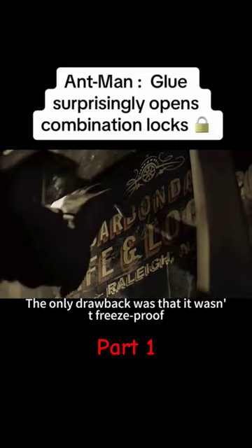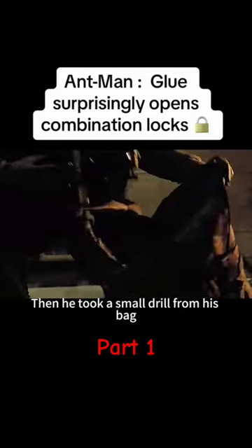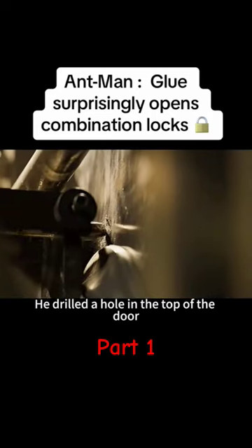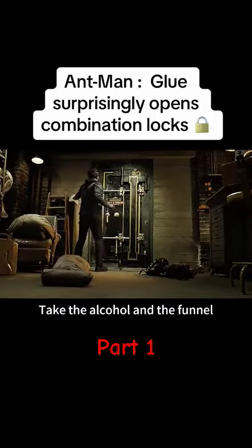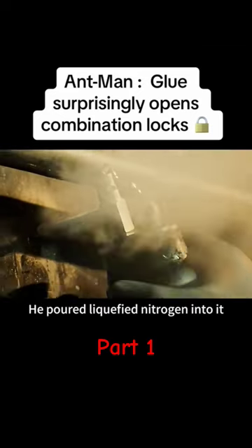The only drawback was that it wasn't freeze-proof. He took a bucket of alcohol from the locker, then took a small drill from his bag, stuck it right underneath the latch, avoiding the mechanism inside the safe, and drilled a hole in the top of the door. Taking the alcohol and a funnel, he poured alcohol into the safe through the hole, then poured liquefied nitrogen into it.